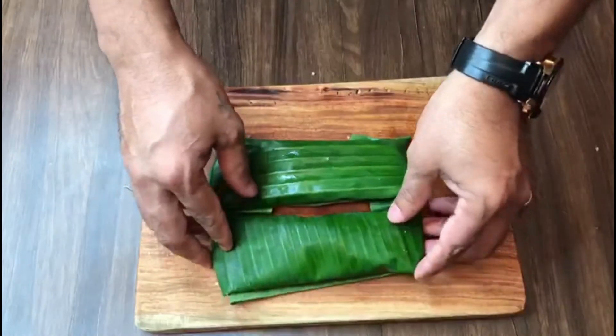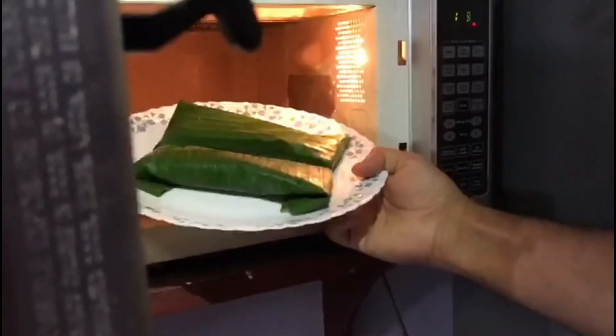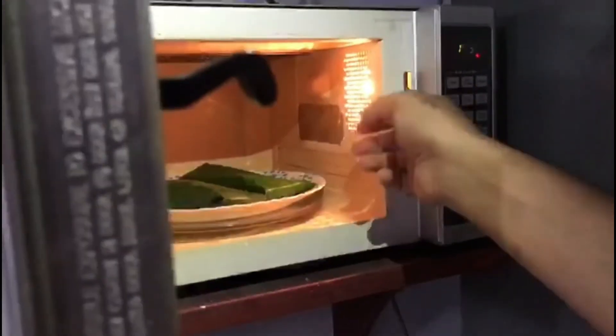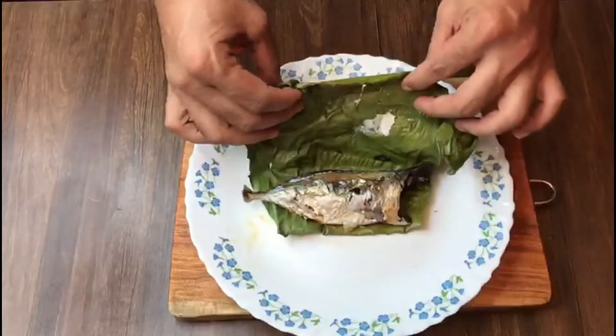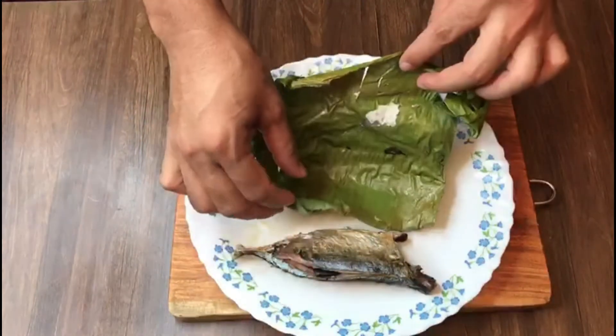Now we will bake the fish in the oven. Place the fish in the oven and bake it for 10 minutes. Your fish is ready now. The fish is cooked right here on the board.